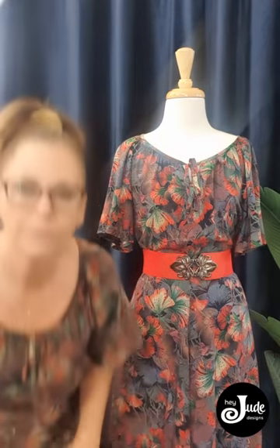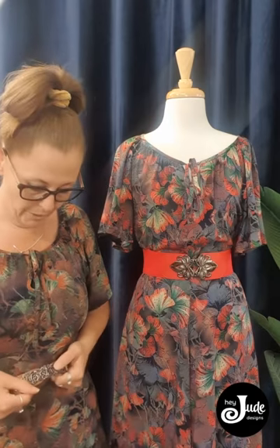My dress looks really nicely also worn with a brown belt. So this one looks great — you can see I've added the belt there and it looks great with brown. So if you had a leather belt, a tooled leather belt or something, that would look really quirky as well and just dresses it up.